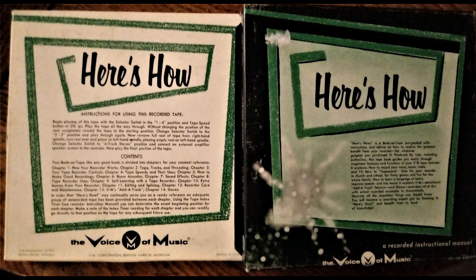What about voicespondence you mentioned? Well, basically, voicespondence is corresponding by tape instead of by letter. Many people carry on family correspondence this way, especially with members of the family who are in the armed services overseas.